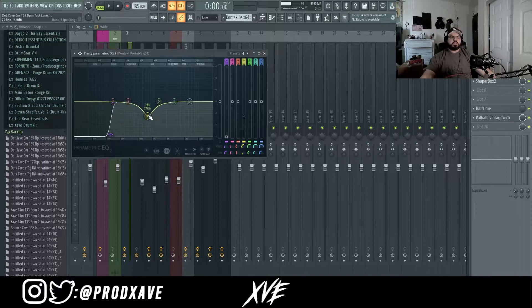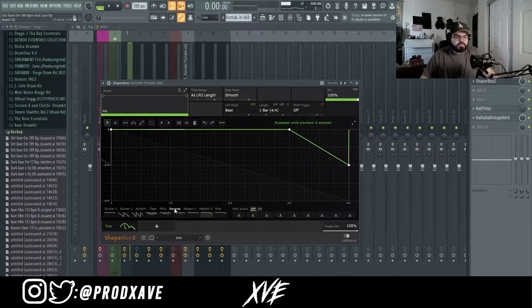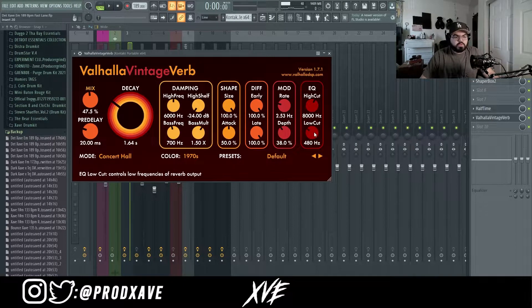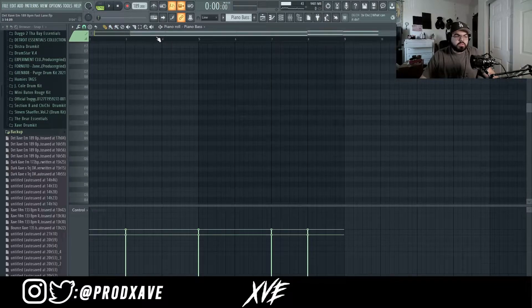All I do is put an EQ cutting out the lows and a little bit of the mids, then an RC-20 with Vinyl 3 — all I did was lower a little bit of the wobble and distort, and turned off the noise completely. Then a Shaperbox with the reverse pattern, Reverse N2, just to make that little reverse at the end. A half time with nothing touched, and a Valhalla Vintage Verb with the low cut brought up to 480 hertz, mix at 47, and decay at 1.64. On the same piano I had a piano bass, but I split it from the melody because I like having the bass stemmed out by itself.